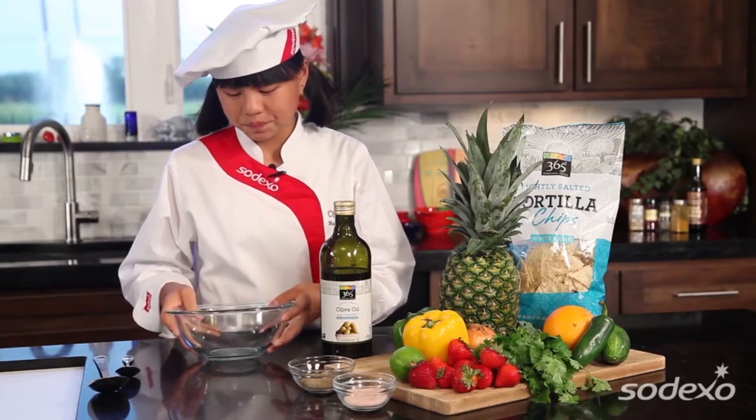Today I'm gonna make my signature dish, strawberry salsa, with my favorite food, strawberries. Next thing we need to do is get our mixing pots, pans, and bowls. So, here's our bowl.